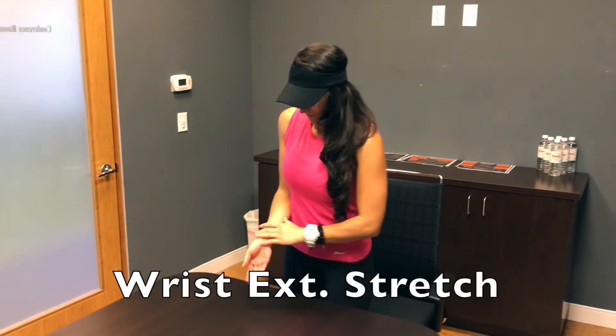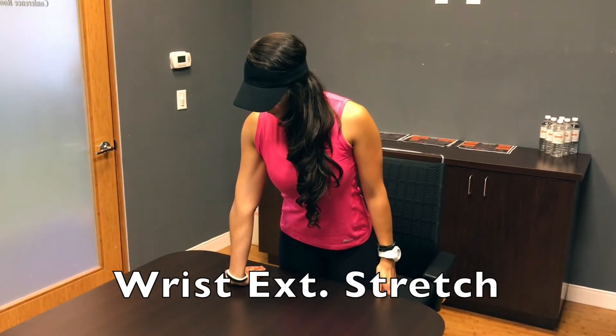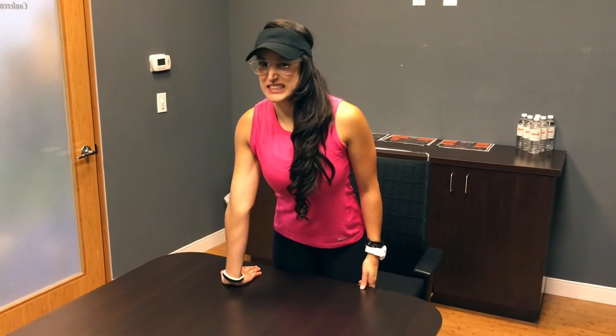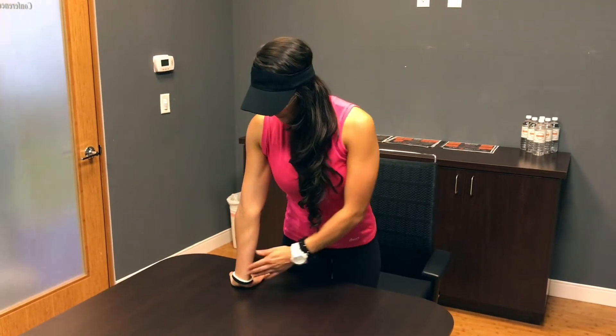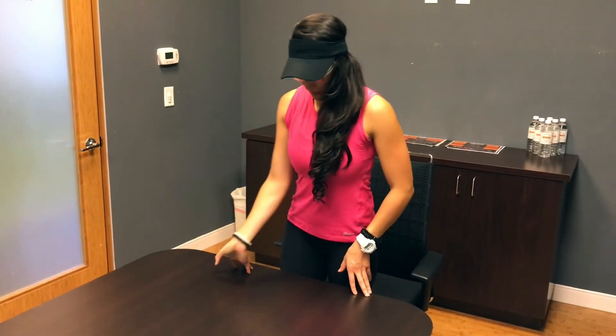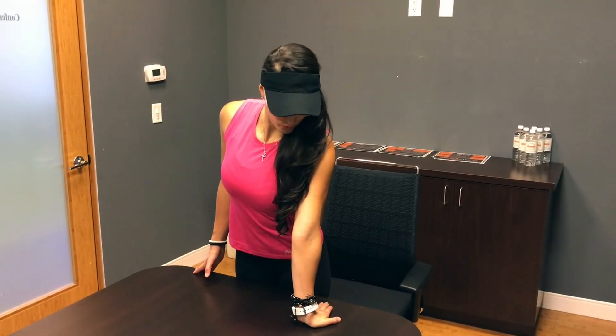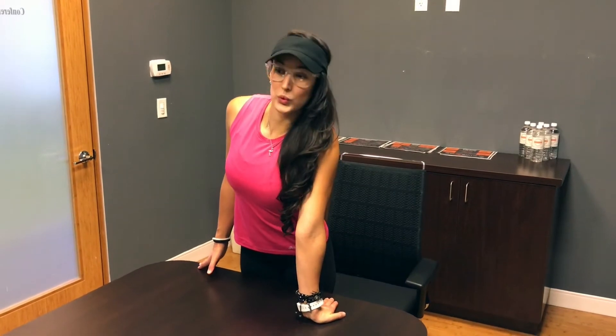Your hand, wrist, and forearm muscles get tight from typing and holding the mouse all day long. This can affect your grip and your wrist release during the golf swing. Offset this with the wrist extension stretch. Place your hand on the desk with your fingers pointing towards you and your forearm facing out. Intensify the stretch by pushing more of your palm onto the desk. Hold for 30 seconds on each side.